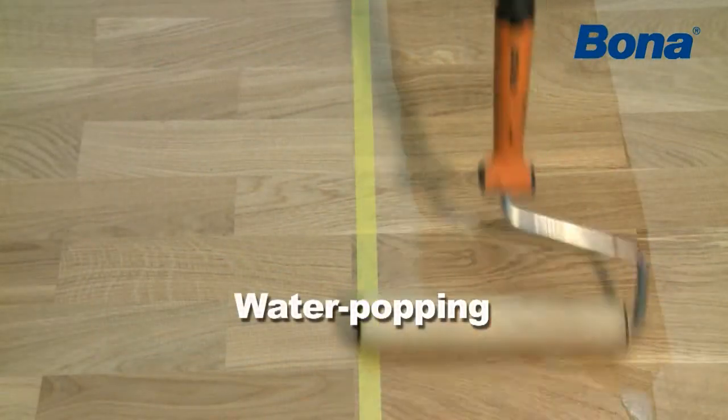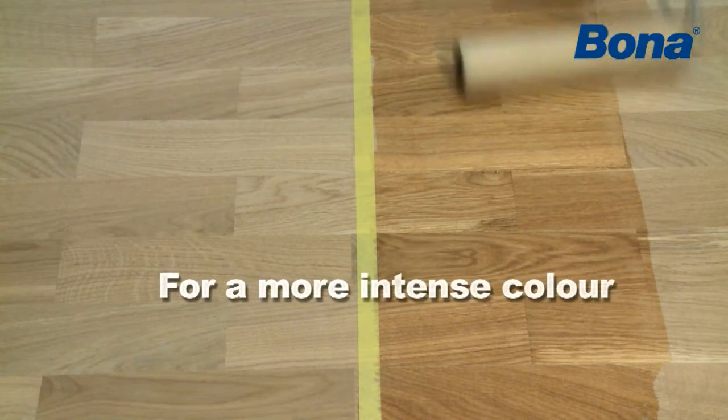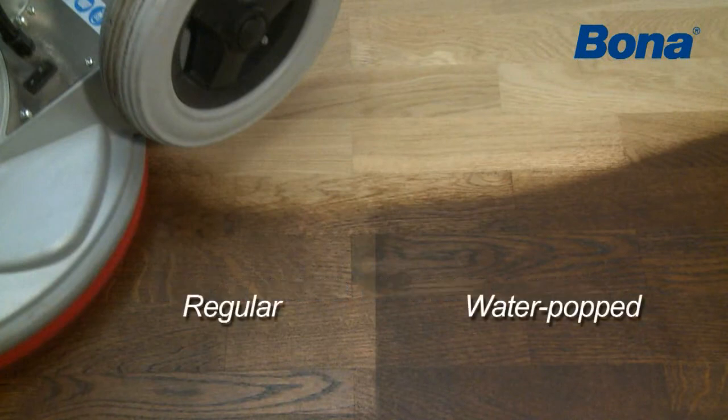For a more intense color, the wood can be water popped prior to applying the stain. Apply the water thinly over the whole surface. Allow the wood to dry before applying the stain.